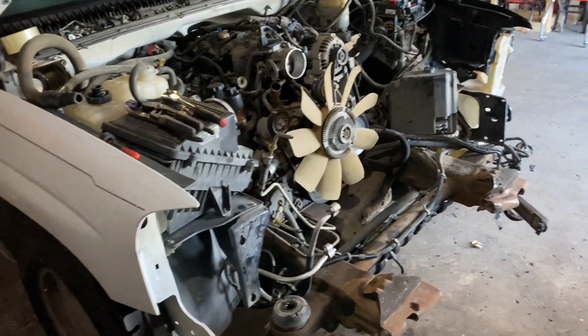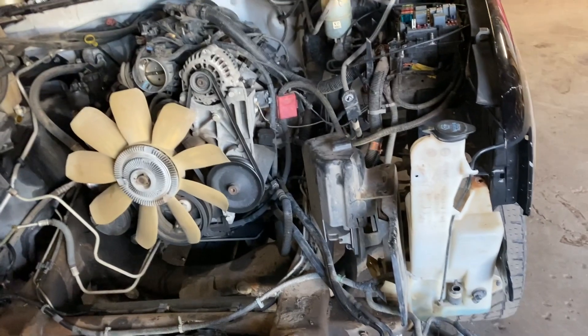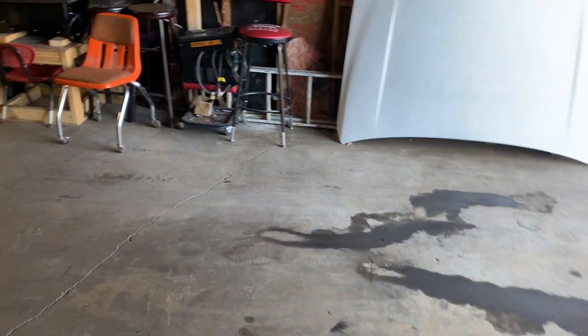There she is. Pulling the motor out now - I should have this motor out by today hopefully if I don't get busy with anything else. I've been cleaning up this other side all day.